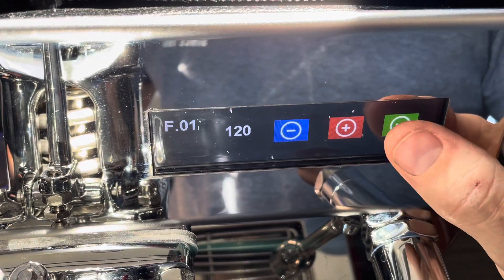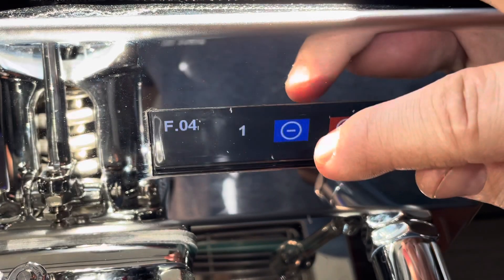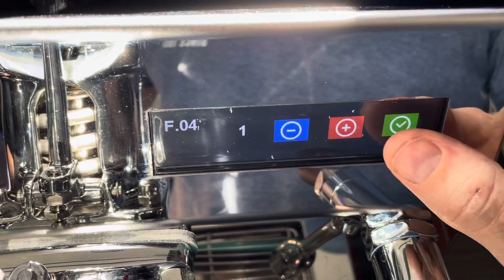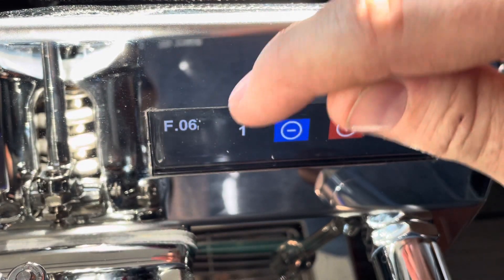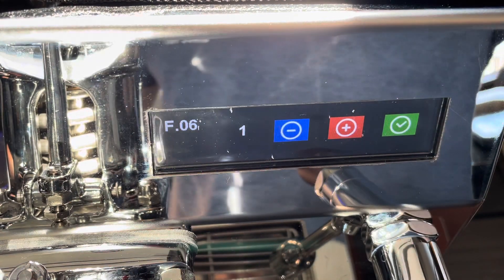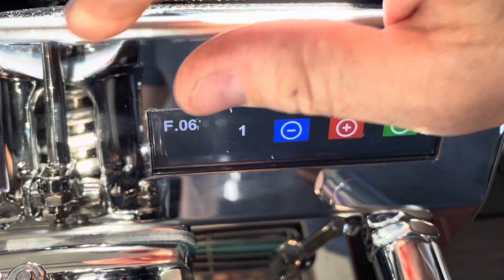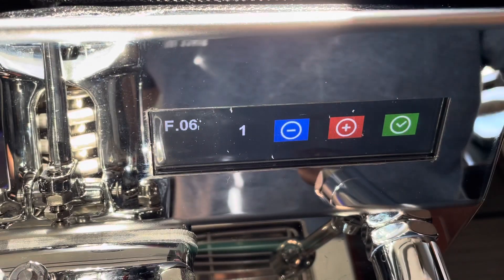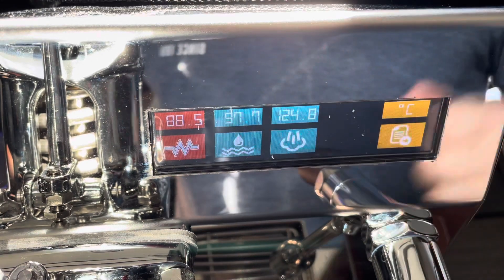The F-dot numbers all correlate with items in the manual. One of them — I think it's F4 — is whether it's plumbed in or tank-fed. If it's tank-fed, it's set to zero, and you change it if you plumb it in. That value of 20 lets you set a timeout for your tank fill, so if the float doesn't shut it off, it'll automatically shut off after 20 or 30 seconds — whatever you decide.